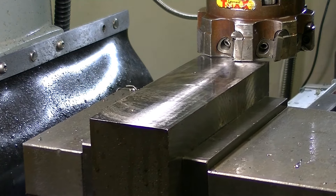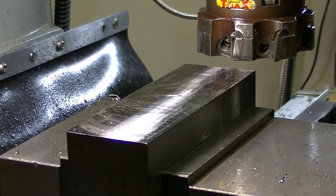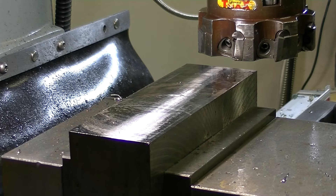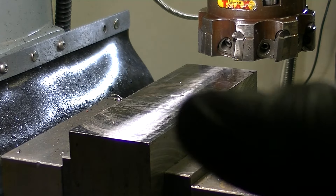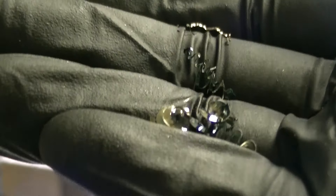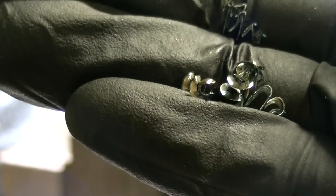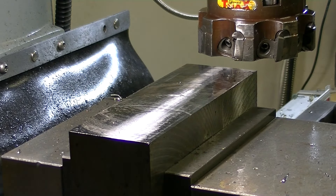I'll show you some chips here. The chips are coming off quite hot — they're blue and straw colored. That was a bit scary. Let's see if this comes up on camera. It's hard to tell the color, but you can maybe see some straw and some blue there.